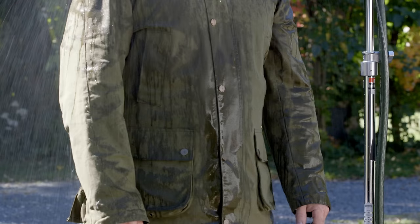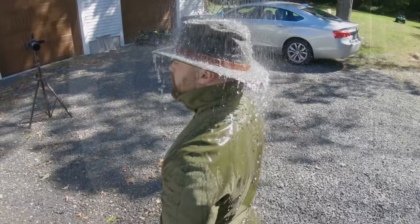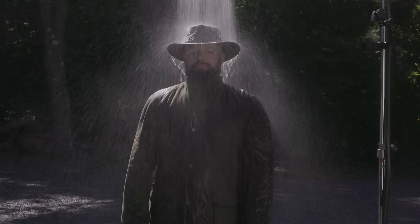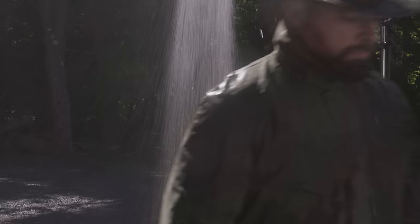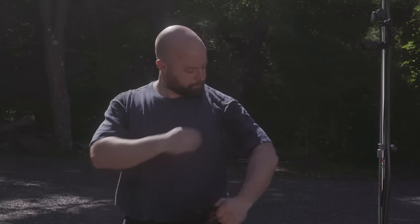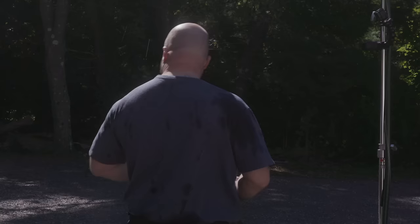I spent approximately a minute underneath the shower with each jacket, with my phone alarm going off at the one-minute interval. From that short time underneath this one, I could start to feel it soak through to the inside of the jacket — it was getting pretty uncomfortable. You'll see the shoulders had a lot of leakage. Look at the shoulders of my shirt: they're soaked. For a downpour of only about a minute, if that's enough time to run to your car, leaking through the shoulder seams that way is unacceptable. The liner inside is also soaked.